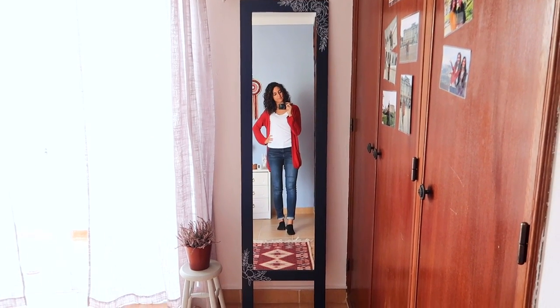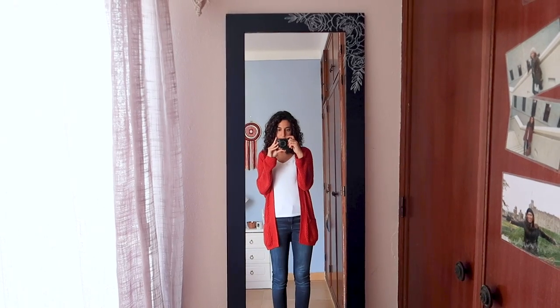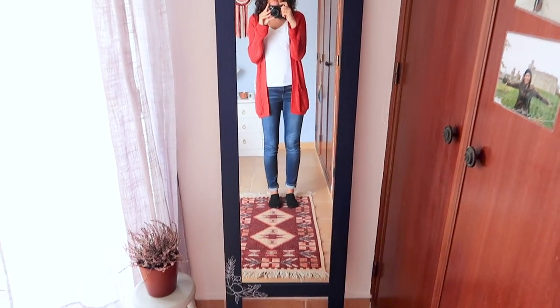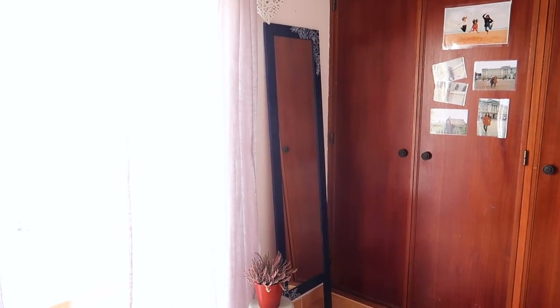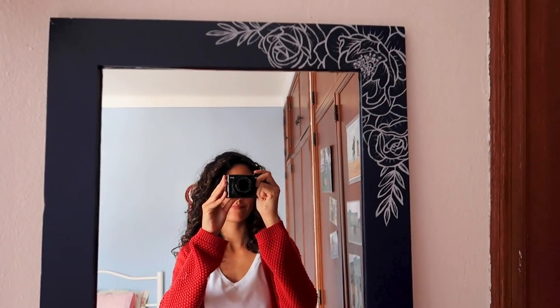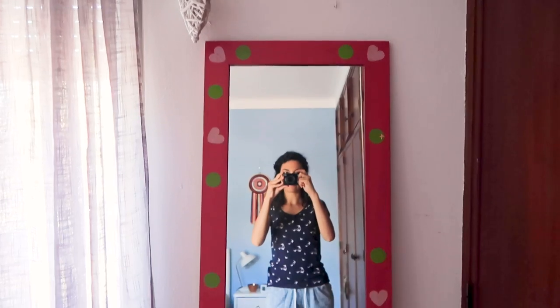Hello everyone, I'm Daniela and for today's video I want to show you how I gave my mirror a makeover. I'm gonna take you through the whole process including how I made the template for the flowers on Adobe Illustrator. So let's get started.